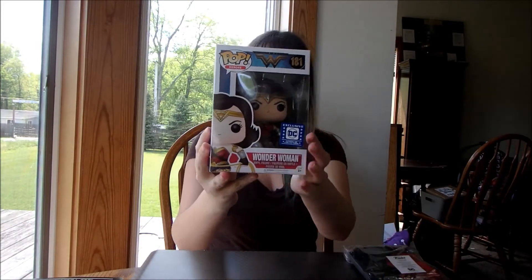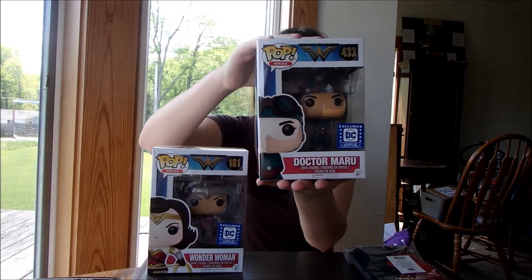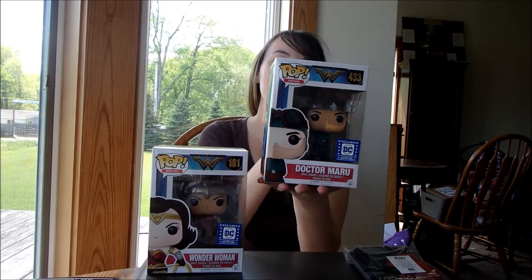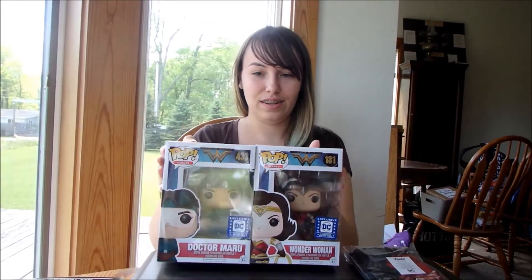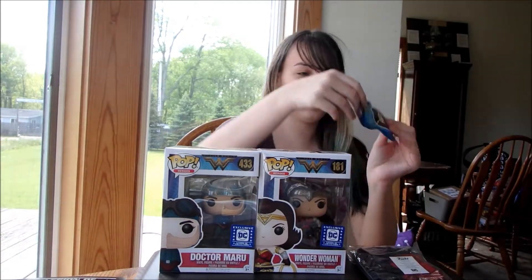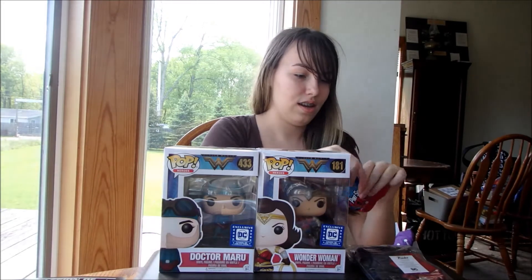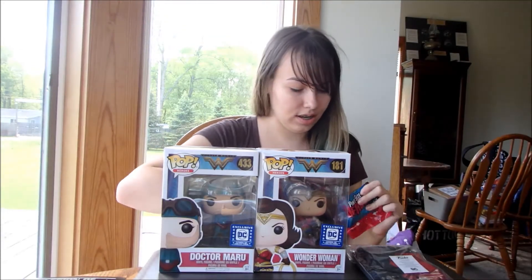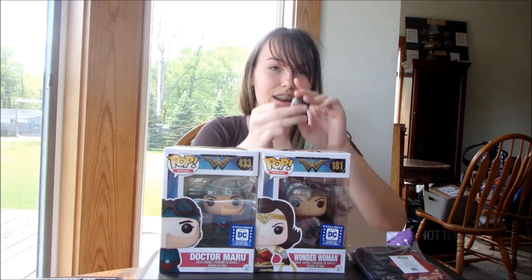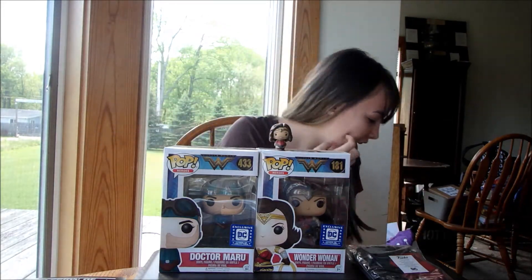So I got the exclusive Wonder Woman pop, and this one, which I didn't even know about — and I follow all their accounts. So this is really cool: I got the two exclusives in one box. And then I also got a little exclusive Pint-Sized Heroes one — a tiny little baby Wonder Woman that comes in it.